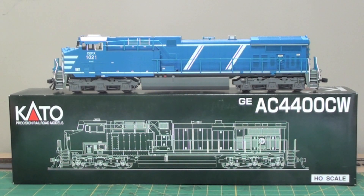Hey guys, in this video I am going to show you step by step how I install a SoundTrack Tsunami DCC decoder into a Kato AC4400CW. I will show you the steps I take to install the sound as well as upgrade the tube lighting to 603 surface mount LEDs. The first thing I will show you is all the materials you will need to do this DCC and sound install.